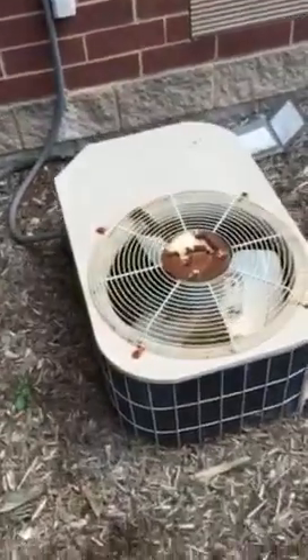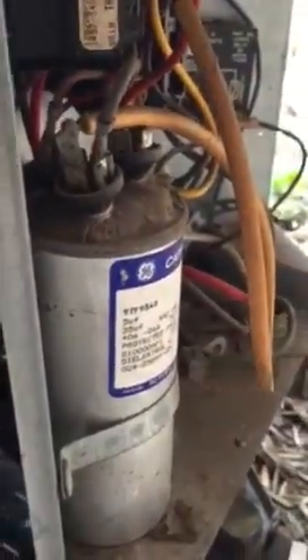Hello my viewers. Once again we have another AC issue. When I showed up, I come walking past and I can hear the internal relief blowing on the compressor. Well here's the problem — the capacitor is blown, so therefore our fan is not running.